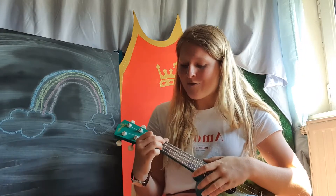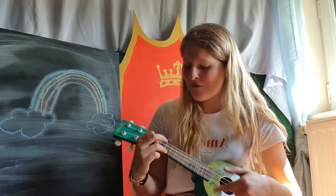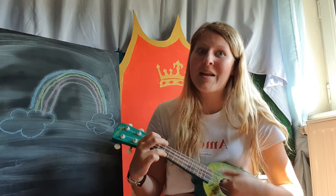What else can we do? Jump up and down! If you wanna play some music, jump up and down. If you wanna play some music, jump up and down. If you wanna play some music and you really wanna do it, if you wanna play some music, jump up and down.